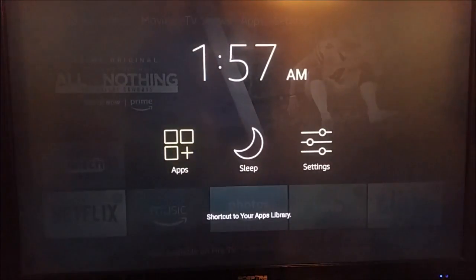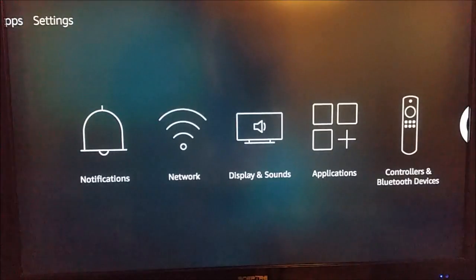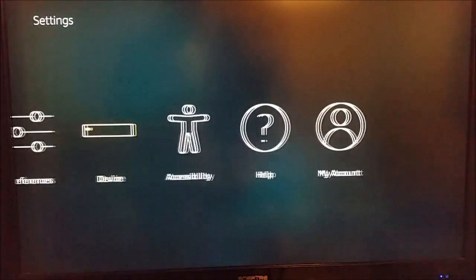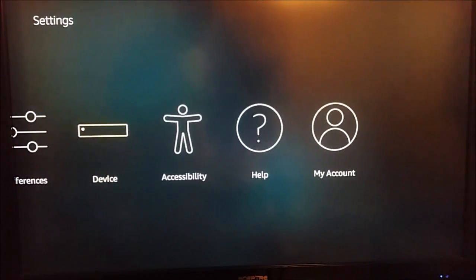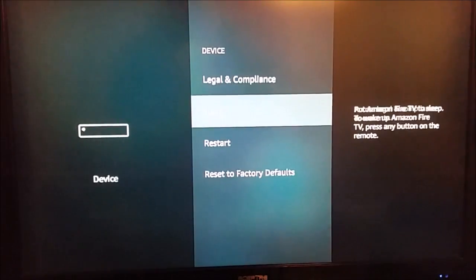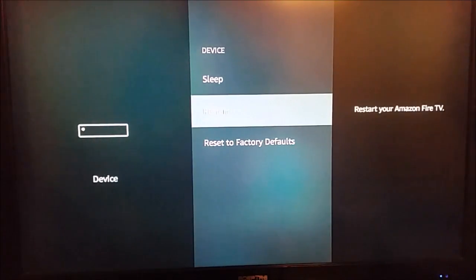You can hold down the Home button on your remote, and then it opens up this page. We're going to go over to Settings, then go down and over until we get to the Device option. We can select that, and then once we're on this page, we can go all the way down until we get to the Restart option and click Select on that. That's going to be another way to reset your device.